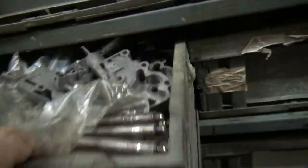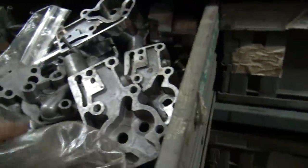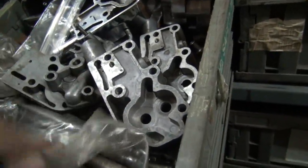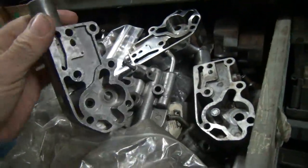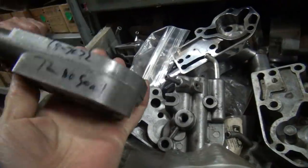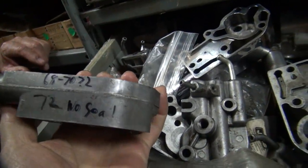Alright, here's a box - it might be the right box, it probably is the right box, it just looks heavy. It is an oil pump. These are tubes, bush tubes - these are oil pumps. That's an oil pump. This is a 72, no-seal oil pump.